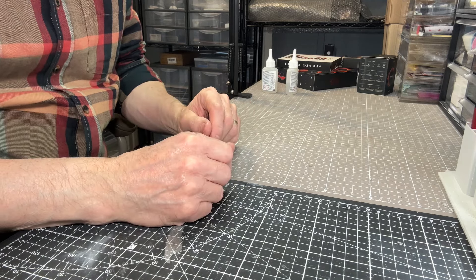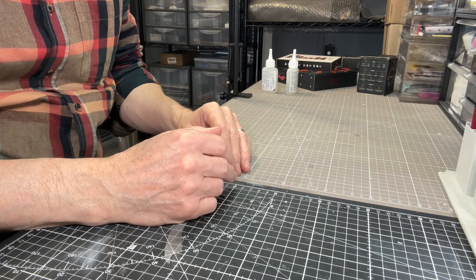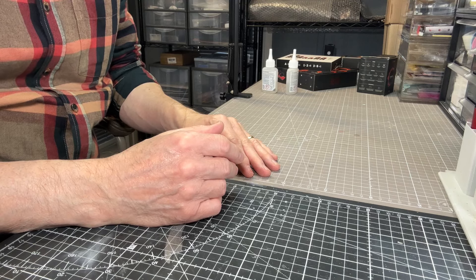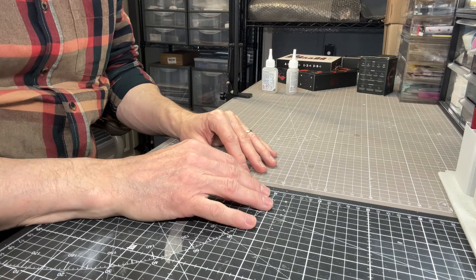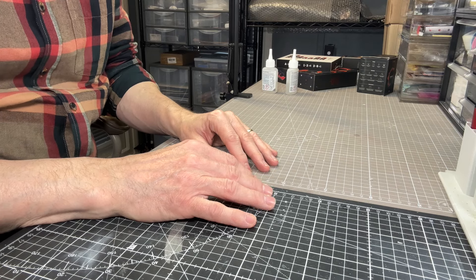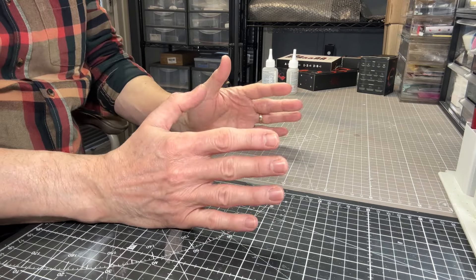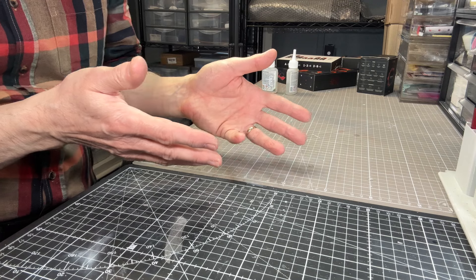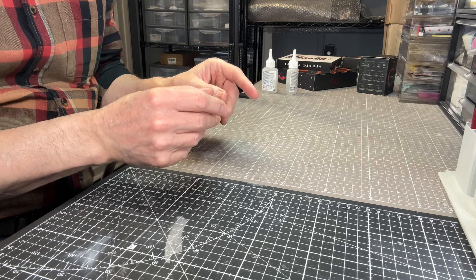Hello everyone, it's David again. I've got a new tool which I want to show you. You may have already seen a couple of the advertising or promotional videos on my channel, on my store, for the new sanding device. What I want to do is an unboxing to show you how it actually works for real, as the videos the supplier sent give a very good idea of what the device could do. But let's have a look at it in practice.